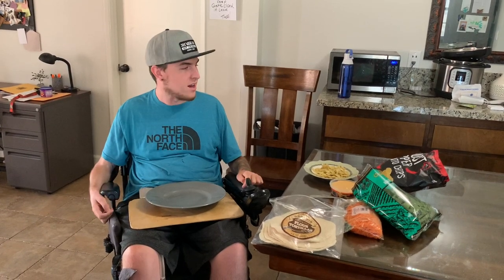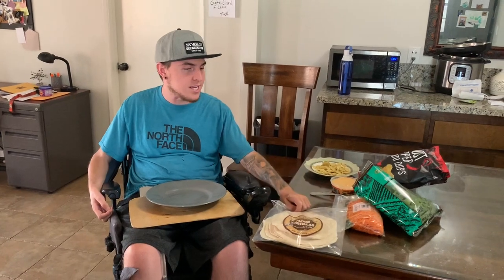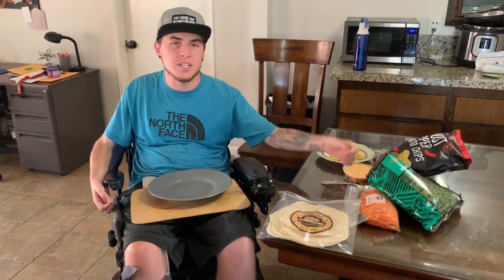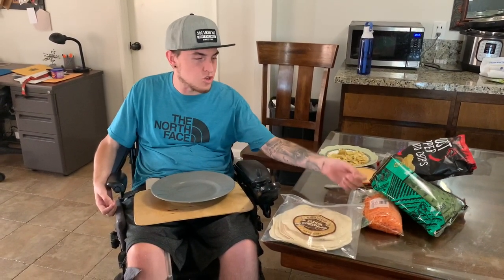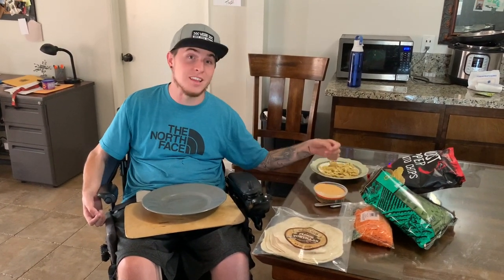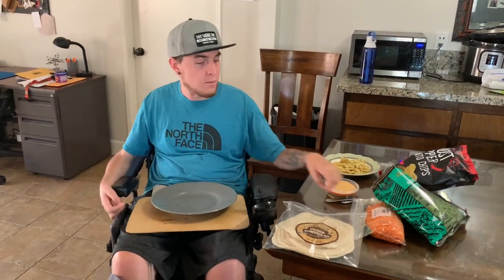Minus these chips, but what we have here is about four ingredients. The first one is just a wrap. All of these ingredients I got from Trader Joe's — so it's a wrap, shredded carrots, spinach, some spicy hummus which I love, and I like to add these ghost pepper chips. I just think they're delicious.